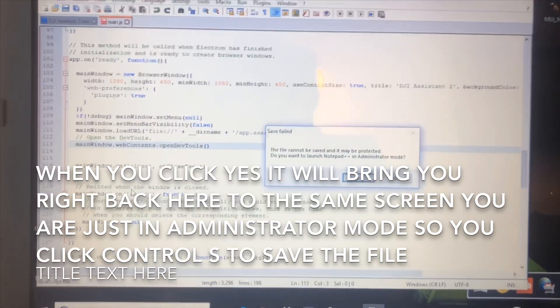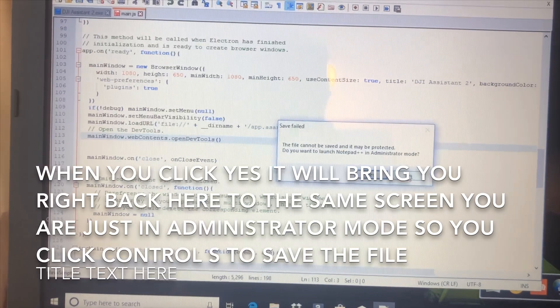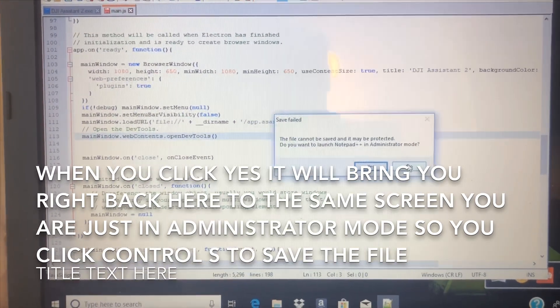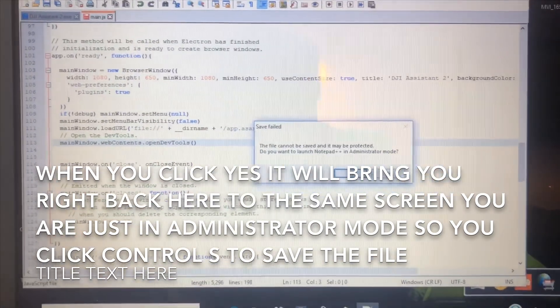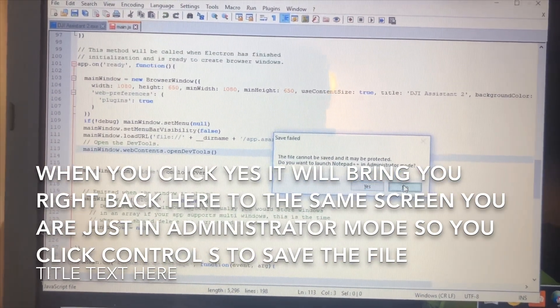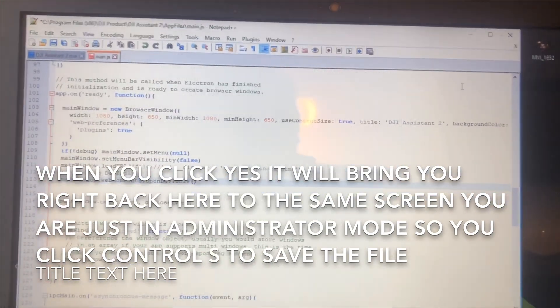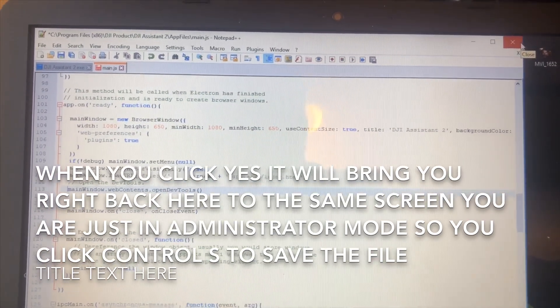I'm going to hit no because I've already done all this and taken all these steps. But typically you would want to run yes — run it as administrator — so that it will allow you the permission to change the file. Once you have saved it, you don't need to do anything else. All you do is close Notepad++.